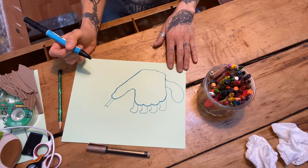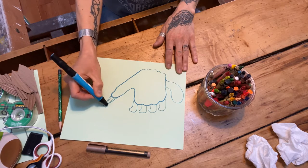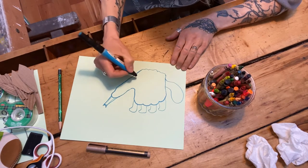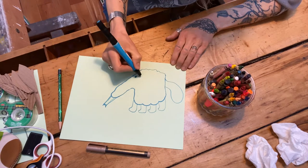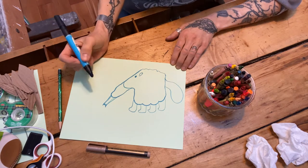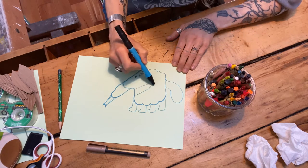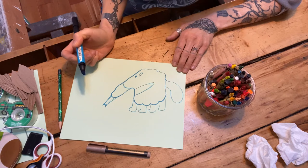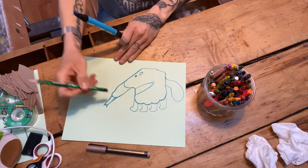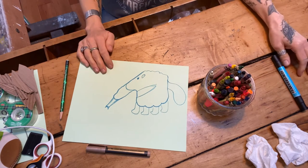Then we're going to add to his little snout — that's what he sucks up all the ants with. You can connect that in any way you like; it's kind of like an elephant, don't you think? Next, add his eye and his ear, and he has a little curve right here, and some detail on his back, just like a little stripe. There's your anteater! If you used a pencil, you can erase some lines you don't want.